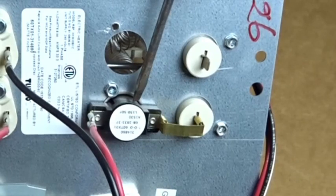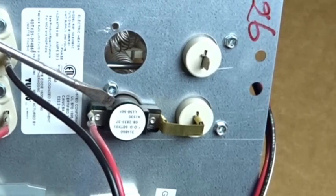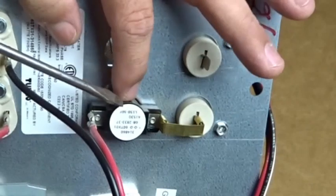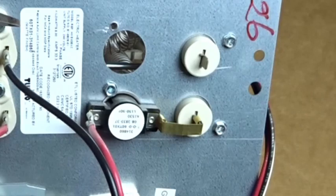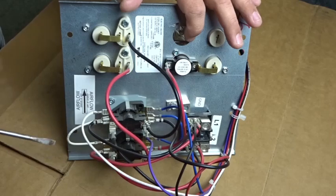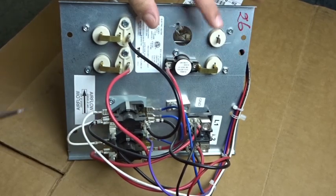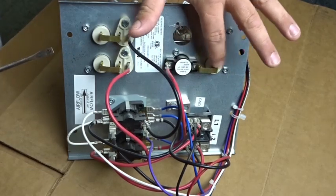This is a limit switch. If the blower doesn't come on, or you have a dirty coil or something of that nature where your air flow is diminished, this limit switch will heat up and then turn the element off. It'll basically open the circuit so your element won't be drawing any power and won't be allowed to overheat. There'll be two of these limit switches — it's L150, so a 150-degree limit switch.